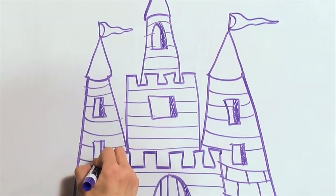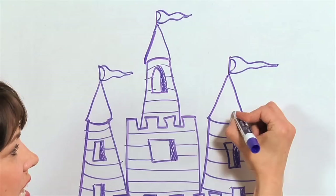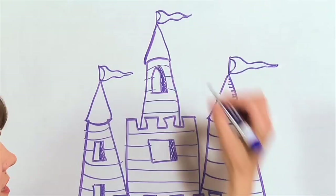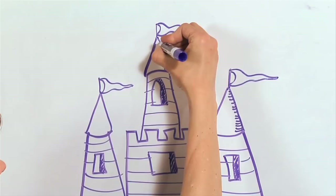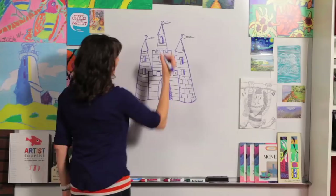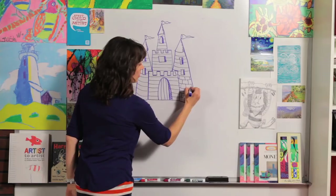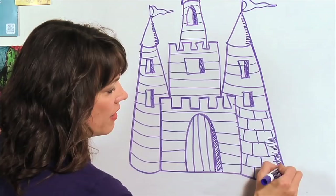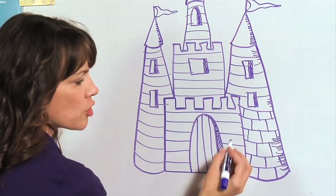Another place we can put texture is on the sides of our towers. I'm taking my lines and making them just barely curved, going up to the top. You can also do this a little bit on the bricks — draw right over them. When you get to a bigger space, you can make some long and some short, because we're just trying to show texture and shadow. You can vary them a little bit, and they don't have to cover the whole thing — just put them in a few places.